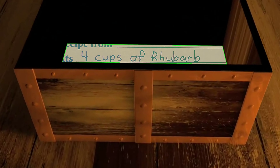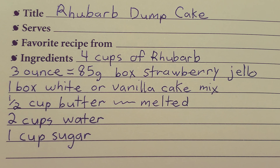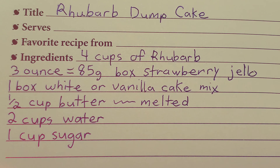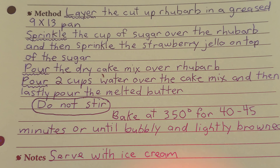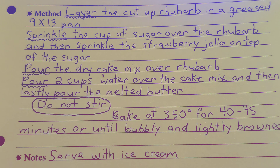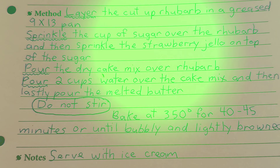Rhubarb dump cake. You will need four cups of rhubarb, a three ounce or 85 gram box of strawberry jello, one box of white or vanilla cake mix, half a cup of butter melted, two cups of water, and one cup of sugar. Layer the cut up rhubarb in a greased 9 by 13 inch pan. Sprinkle the cup of sugar over the rhubarb, then sprinkle the strawberry jello on top of the sugar. Pour the dry cake mix over the rhubarb, pour two cups of water over the cake mix, and lastly pour the melted butter. Do not stir. Bake at 350 degrees for 40 to 45 minutes or until bubbly and lightly browned, and you can serve this with ice cream.